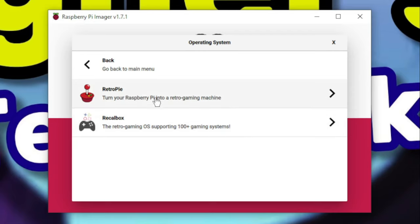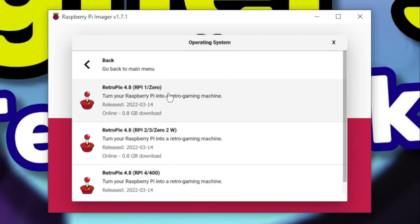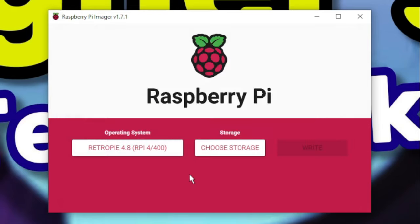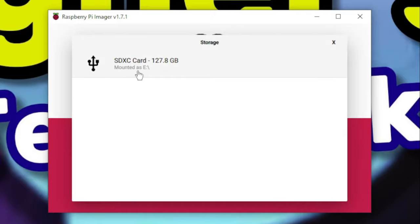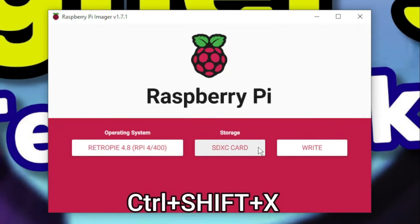There are options for various Raspberry Pi models including the Pi 1, 0, and 02W, so select the one that's appropriate for your hardware. Since I'll be using a Raspberry Pi 4 Model B, I'll select the option for the Pi 4/400 near the bottom of the list. Next, select Choose Storage, and we're going to select the micro SD card which I've already inserted. A handy tip is if you press Ctrl, Shift, and X all at the same time, it will pop up a configuration dialog with more options.